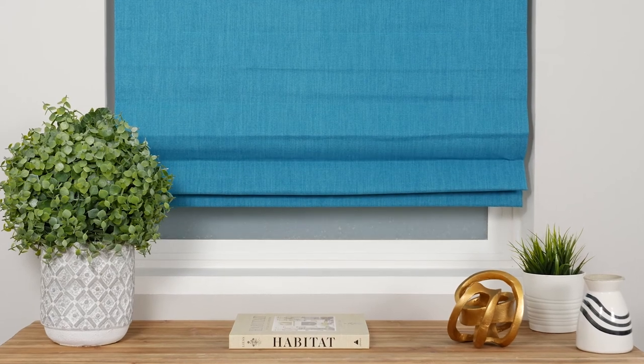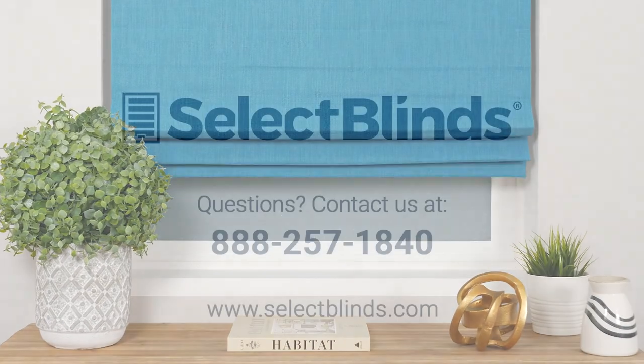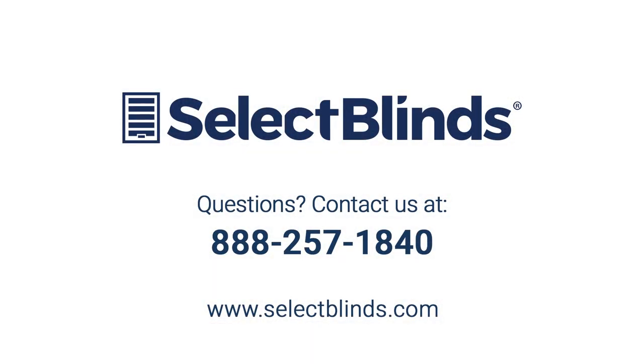You did it! You now know how to operate and program your motorized Roman shade. If you have any questions or need more help programming your remote, refer to the installation instructions on our website or just give us a call. We're here to help.